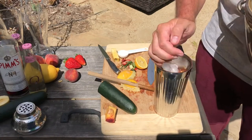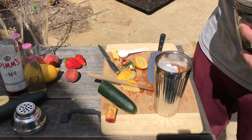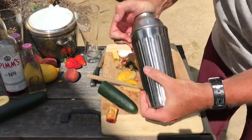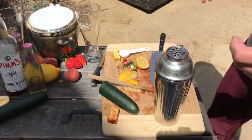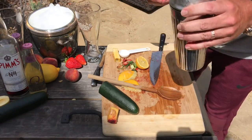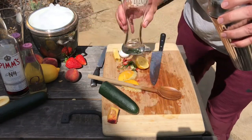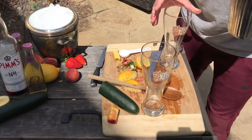Once that's mushed around, we're going to throw some ice in here and shake it down. We'll do 20 seconds of shaking. Now, typically you'd strain out the liquid, but I like my vegetables and my fruits, so I like to just dump the whole thing in. We want to make sure we don't get too much ice — this recipe makes two cups, so we do half in each.